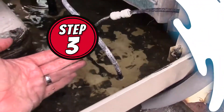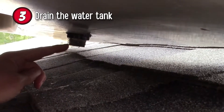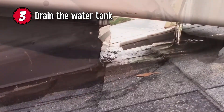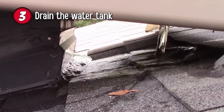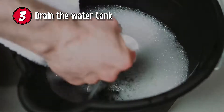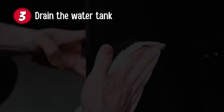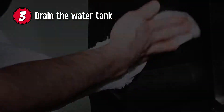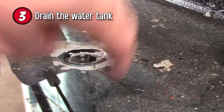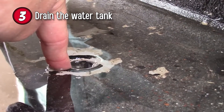Step 3: Drain the water tank. Use pliers or a wrench to open the drain at the base of the tank. If you cannot do this, use a cup to empty the tank slowly. Soak up any remaining water with absorbent towels or sponges, and then scrub the interior of the cooler with a stiff bristled brush. Clean it with white vinegar and warm water. Rinse well and rub dry with a cloth.